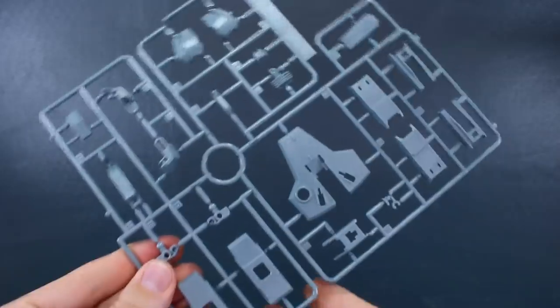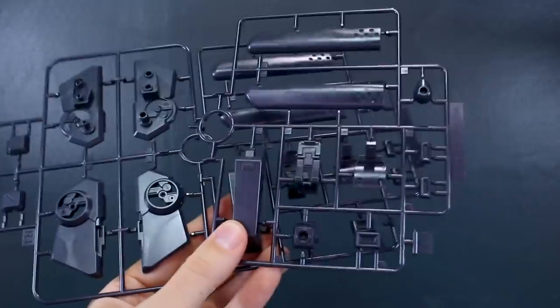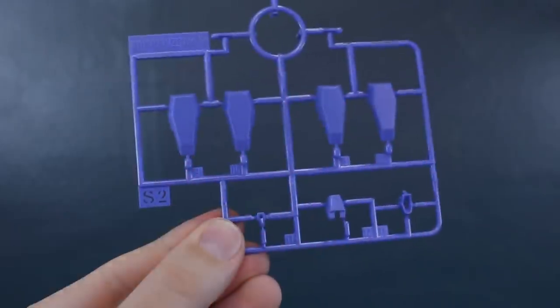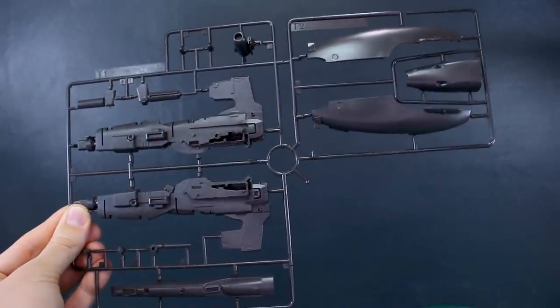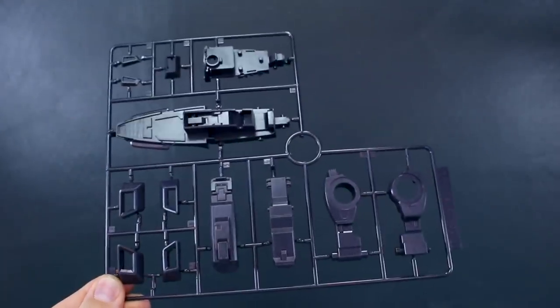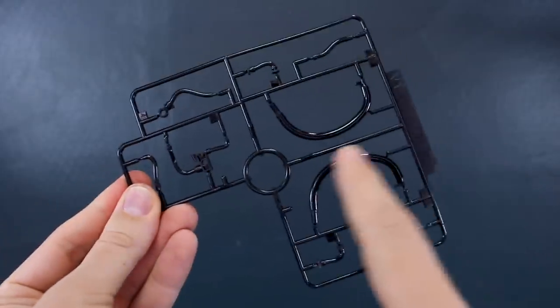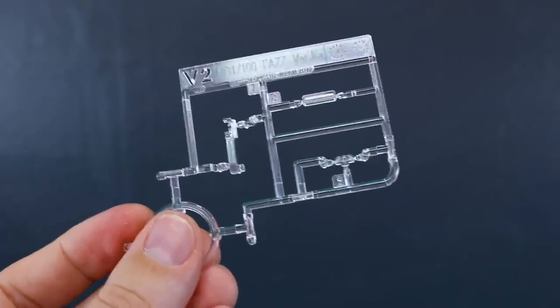Runner R1 has parts in that dark navy blue color, and Runner R2 is a copy of half of it. Runner S1 has all our missile parts in red. Runner S2 has more accent parts in purple, with the FAZ head parts separated at the bottom. Runner T1 is in the same color as the inner frame with some massive cannon parts. Runner T2 is a separate section with a couple of parts in yellow. Runner U has more dark navy blue parts, mostly for the backpack. Runner V1 is in black in a softer material for the hoses. Finally, the last and smallest runner in the whole box is Runner V2 — just three parts in plain clear.